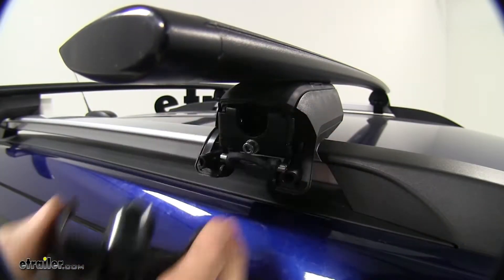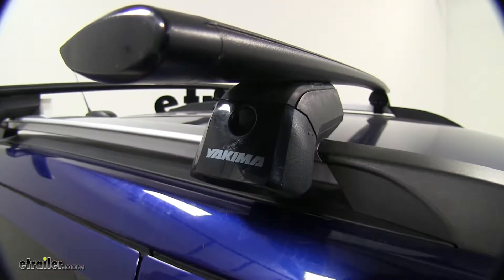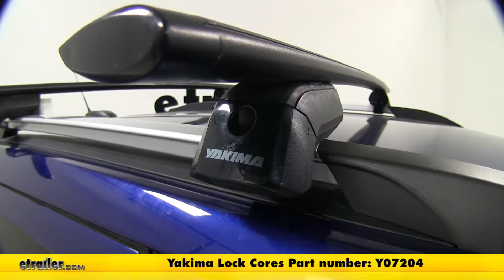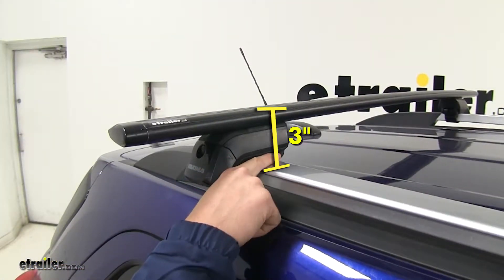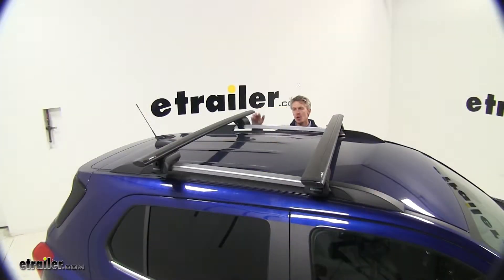The end cap hides all of the hardware so it won't be tampered with. There's even an option to lock it if you'd like — you can pick up four Yakima SKS lock cores with part number Y07204. When installed, they're going to add about three inches to the top of your raised factory rails. They have a 165-pound weight capacity, though you'll want to check your Trax's owner's manual to confirm your roof can carry that much. They also feature a limited lifetime warranty.